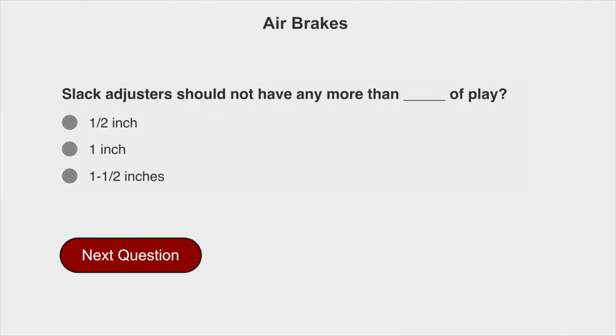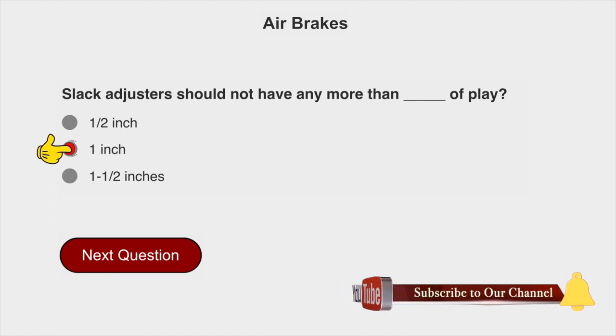Slack adjusters should not have any more than one inch of play — no more than one inch.